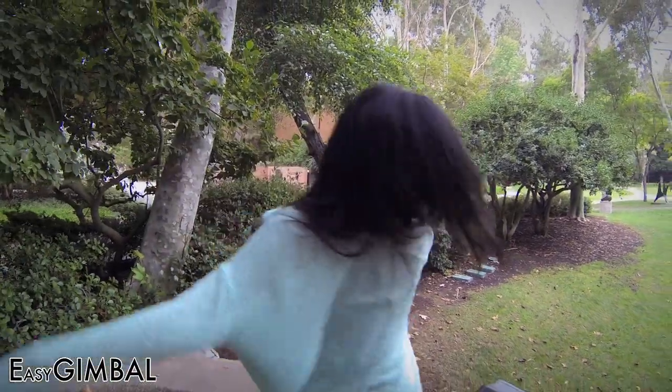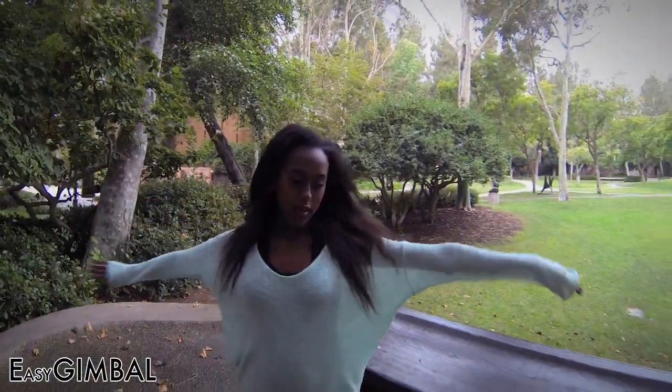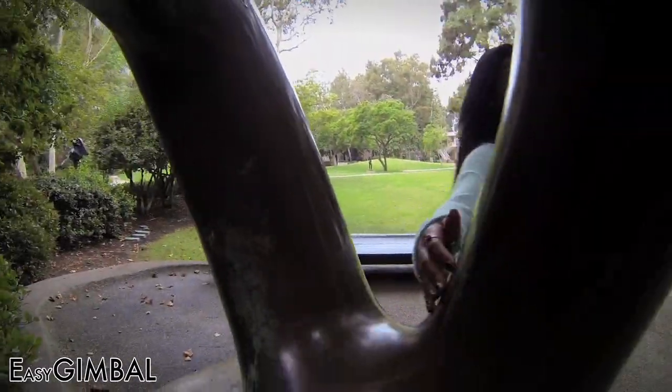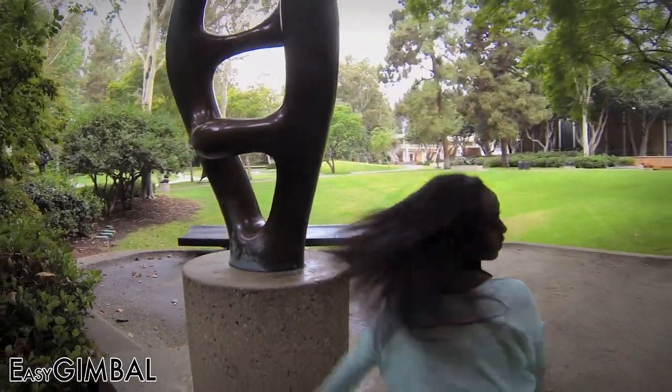Watch closely. This shot would be practically impossible with traditional stabilizers. My buddy Michael is going to pass me the Easy Gimbal through the sculpture in one continuous motion. Did you see it?